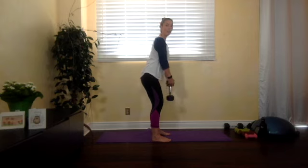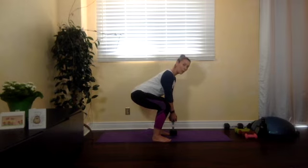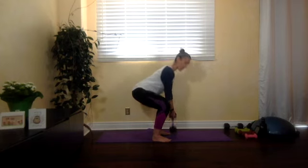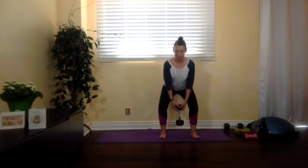Let me show you from the side: feet shoulder width apart, bring your bottom back as you come down, and go as low as you feel comfortable. If you don't feel comfortable going as low as I'm going, that's not a problem — only go as far as you feel comfortable, then rise back up again. Your body moves back as you do this, almost like you want to place that weight on the ground each time.